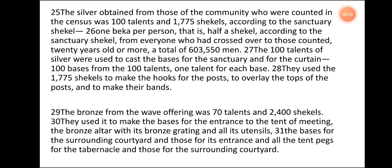One beka per person — that is, half a shekel according to the sanctuary shekel — from everyone who had crossed over to those counted, 20 years old or more, a total of 603,550 men. The 100 talents of silver were used to cast the bases for the sanctuary and for the curtain — 100 bases from the 100 talents, one talent for each base. They used the 1,775 shekels to make the hooks for the posts, to overlay the tops of the posts, and to make their bands. The bronze from the wave offering was 70 talents and 2,400 shekels. They used it to make the bases for the entrance to the tent of meeting, the bronze altar with its bronze grating and all its utensils, the bases for the surrounding courtyard and those for its entrance, and all the tent pegs for the tabernacle and those for the surrounding courtyard.